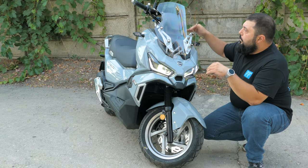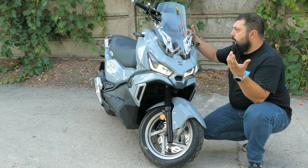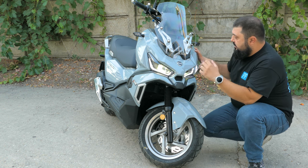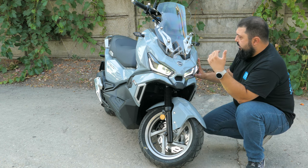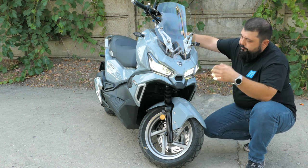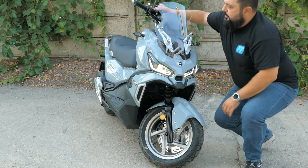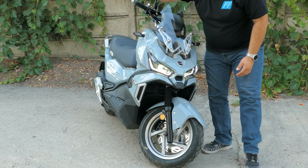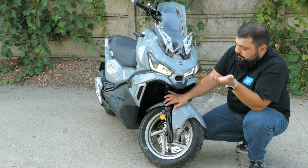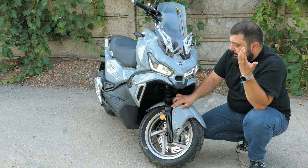Up front, we've got a smallish windscreen, but it takes the wind off your chest when you're riding outside the city on a highway or on a bit of a trip. We've got this interesting aggressive-style design and a wide front fairing — it's not wider than the handlebars, but it really gives the scooter a certain stance. Full LED lights with high and low beams and daytime running lights, also full LED turn signal indicators that are solidly mounted — not the rubber-style indicators that usually flop around. We've got normal front suspension with protectors to protect the fork seals from dust or mud.